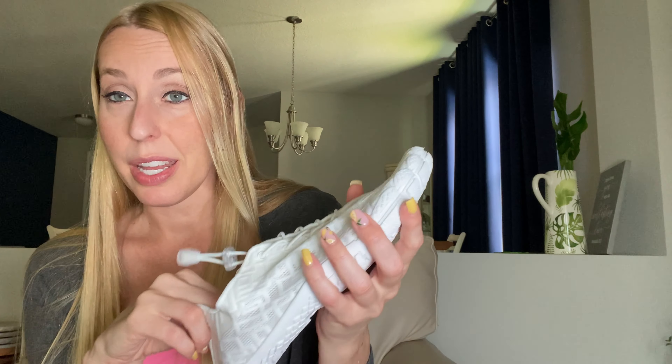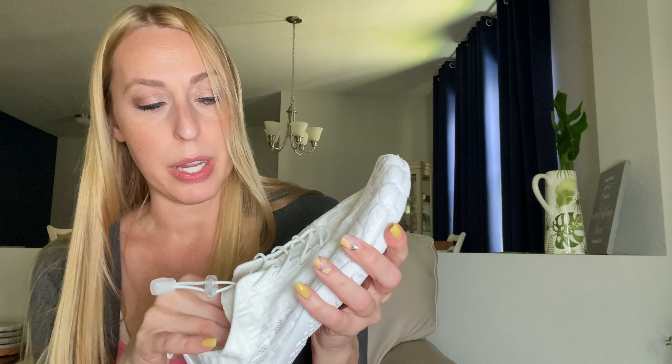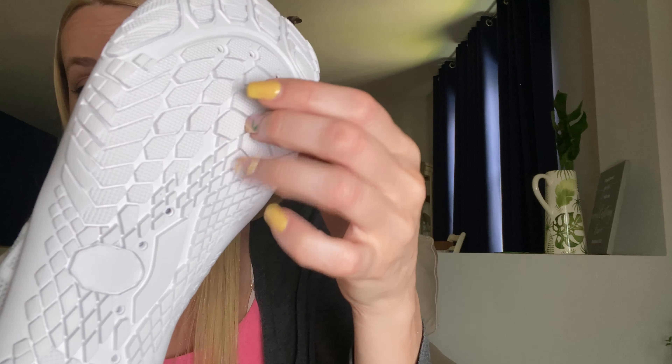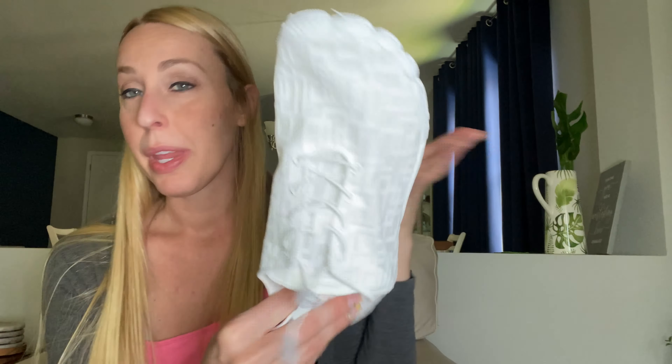I got my regular shoe size, size nine. I'm going to go outside to kind of test them out on the rocks so you can see how they feel. There are even holes in the bottom so the water can come out easily, which makes them dry really well.